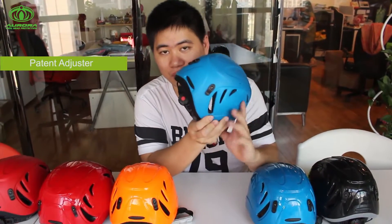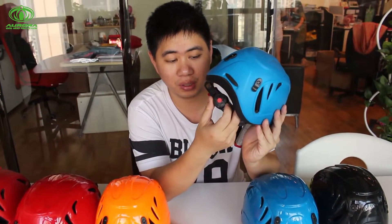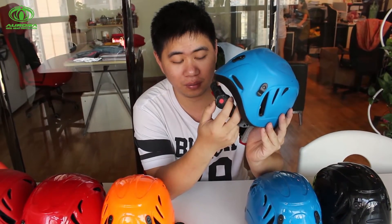I would also like to introduce the retention lock for you. This retention lock is our patented design. Actually, it can adjust in very fine, very small detail.